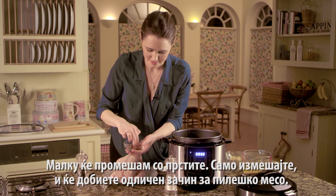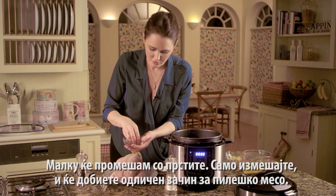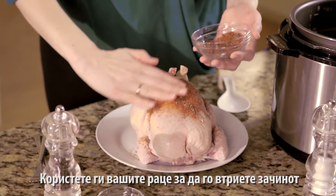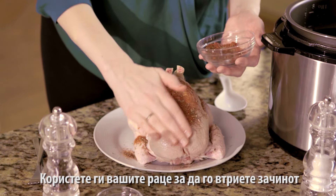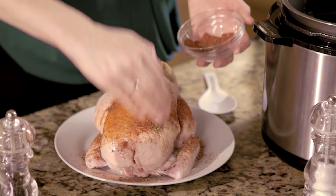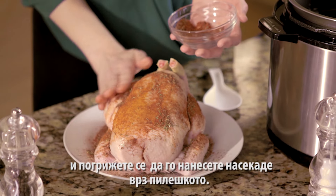I'm going to give it a little stir with my hands just to mix it up. This is a great dry rub that's going to add bags of flavor to the chicken, so use your hands to rub it in and make sure you get it all over the chicken.